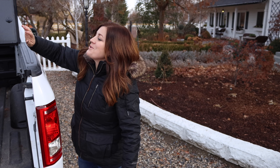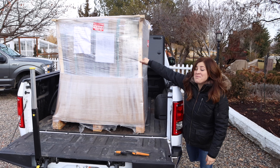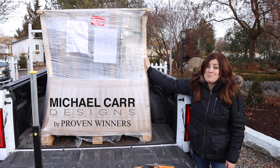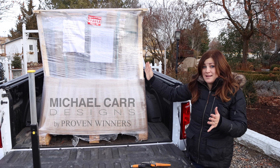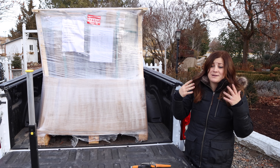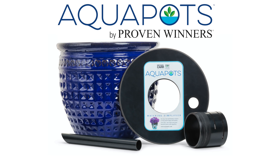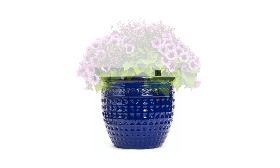Hey guys, how's it going? I have an incredibly exciting unboxing today and we're going to do it right out here, right out of the back of the pickup, because this is the biggest unboxing I have ever done. This palette is full of pottery from Michael Carr Designs. I don't know how many, what color, what style, or what size. I do think we have a few aqua pots on this load, which are the very first self-watering ceramic containers on the market.